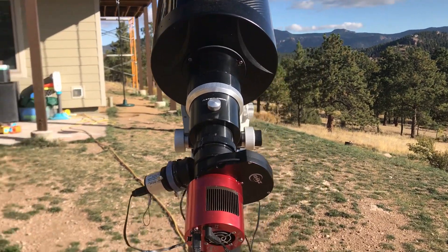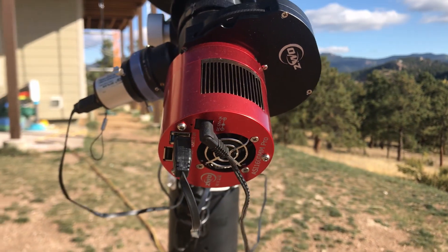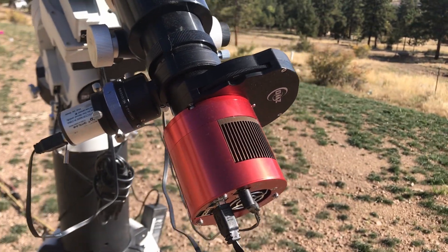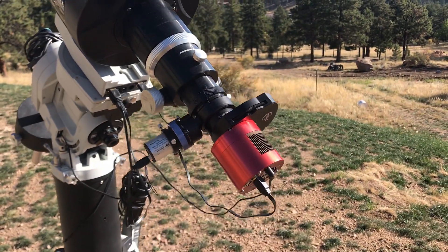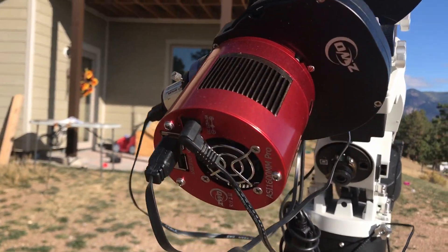For my camera sitting back here I have the ZWO ASI 1600 monochrome CMOS chip, and this is also a great camera especially if you like to do short exposures. You don't necessarily need 15 to 20 minute exposures — this camera does really well on even 60 second exposures. So this camera has also been a breeze to use.